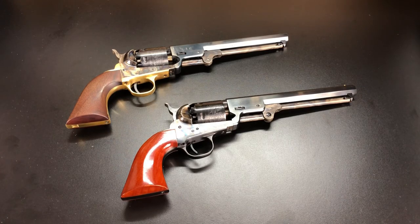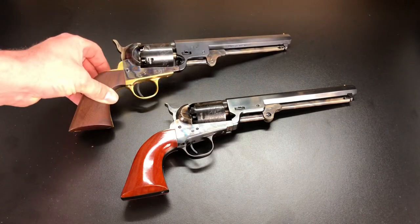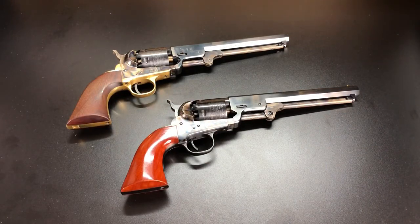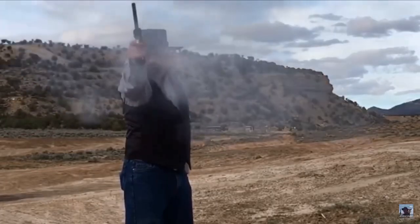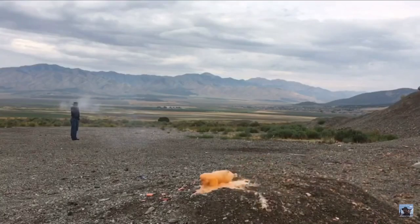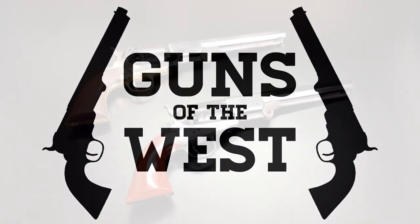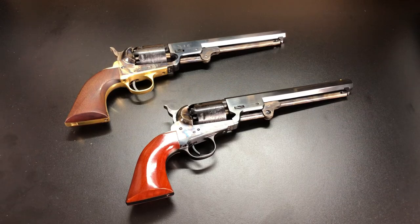Today I'll be providing a tabletop comparison between two 1851 Navy revolvers, one made by Pietta and one made by Uberti. I'm Dustin and you're watching Guns of the West. If any of you revolver enthusiasts are looking to purchase an 1851 Navy, I really hope that this video will help you make your purchasing decision. So let's jump right in and look at the differences between Pietta and Uberti regarding the 1851 Navy Colt revolver.